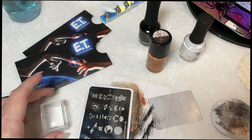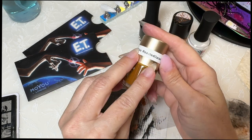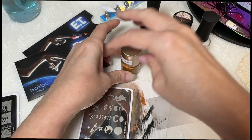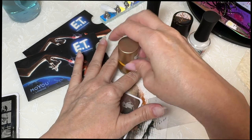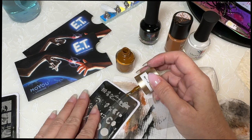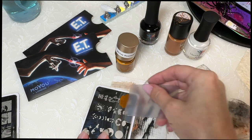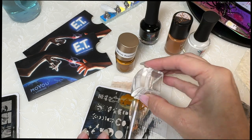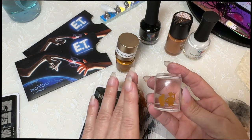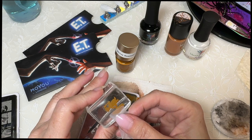Alright, we're going to switch. I'm going to switch to MoYou London's Roasted Caramel - it's kind of similar. So this is not the hard part - picking up is okay even though it's not the best.